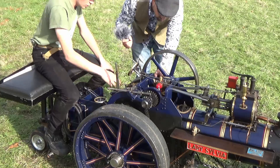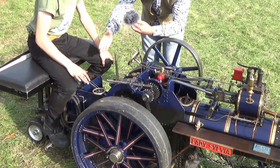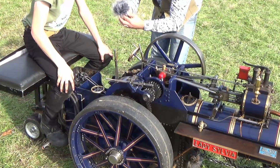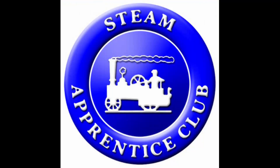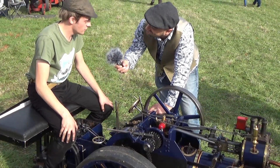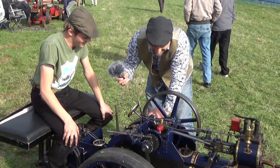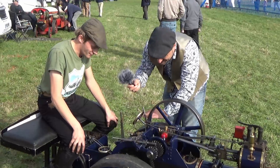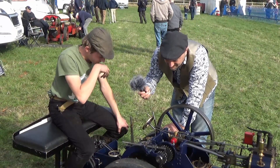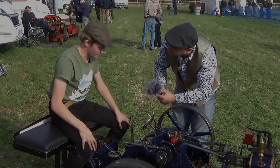I've learned an awful lot — thank you very much! Just remind us of the name of your association? It's the Steam Apprentice Club. We're a junior section of the National Traction Engine Trust, trying to get more youngsters involved in the world of steam, because the old boys running it at the moment aren't going to last forever. You're keeping it alive — it's brilliant. Thank you, absolutely magnificent.